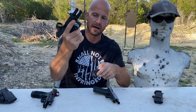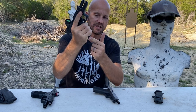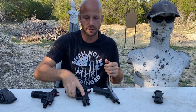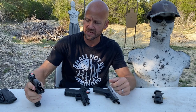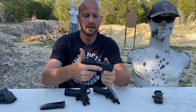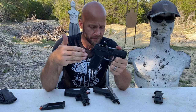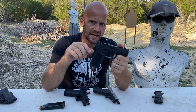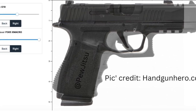Even with the Glock 19, when I drop that mag my grip hangs over a little more, and when I go to insert it, it pinches me if I'm not careful — so I have to let go of that grip just a little bit as I insert that. Not a huge deal, but in this bracket of size, the extra size doesn't make a big deal for concealment. If it does make that big a deal, you need to drop down to the P365X or XL, or go even smaller than the G48. In terms of concealment, it's not going to be make-or-break for most of us.